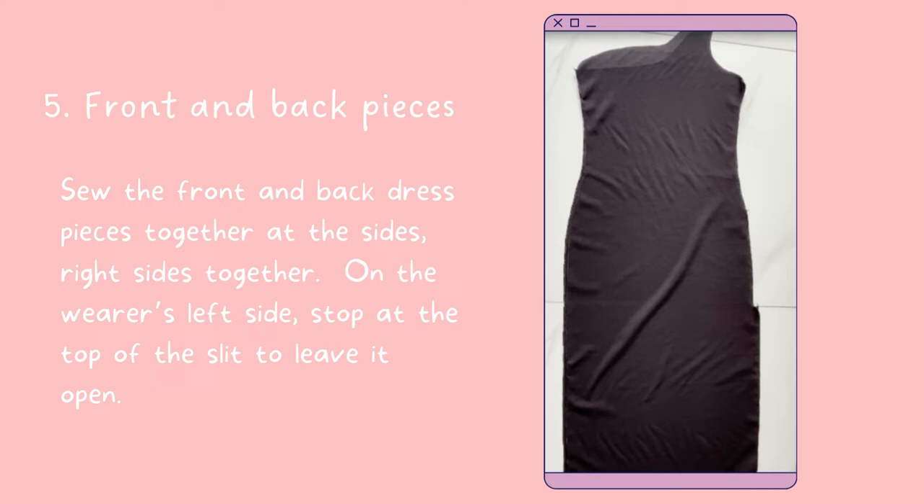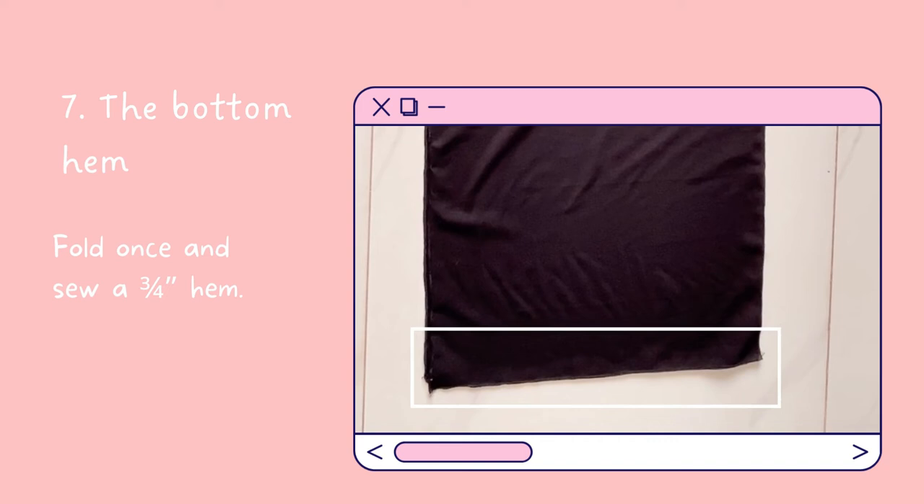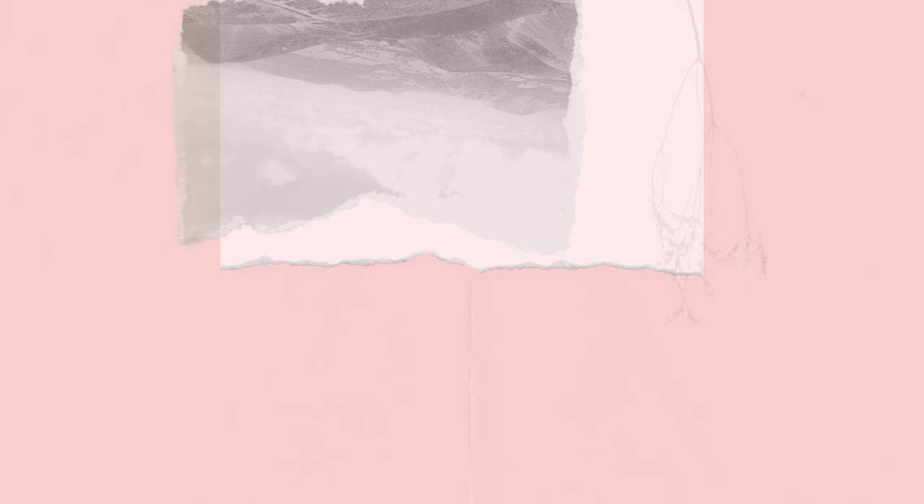Next, sew the front and back dress pieces together at the sides, right sides together. On the wearer's left side, stop at the top of the slit to leave it open. For the slit, fold once and sew a three-quarter inch hem. Finally, sew the bottom hem — fold once and sew a three-quarter inch hem — and that's it! Here's the result.